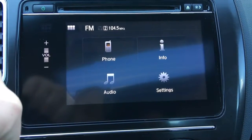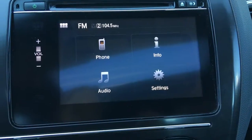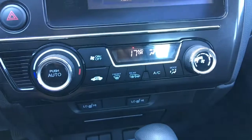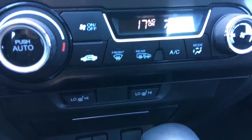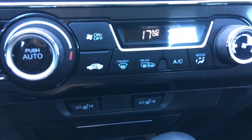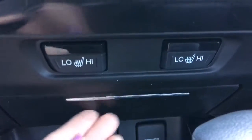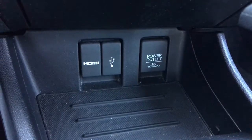From here you can see we've got phone, info, audio, and settings — easy to navigate through, very straightforward. As we go down we've got our automatic climate control, again very straightforward and easy to adjust. Below that you've got heated seats for driver and front passenger. Moving further down there's a bit of storage, and then another storage tray with an HDMI port, USB port, and 12-volt power outlet.